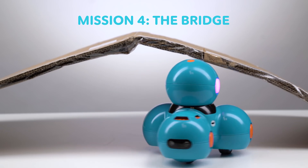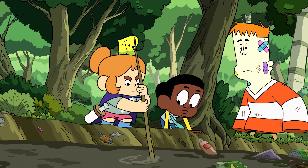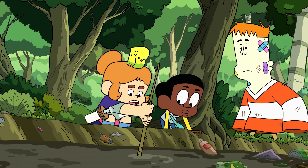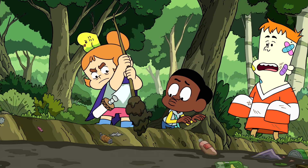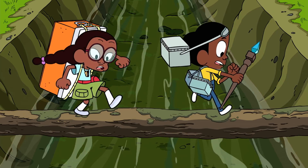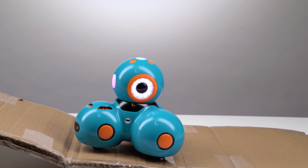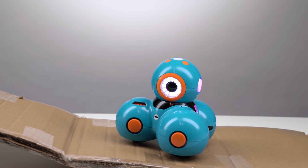Mission Four: The Bridge. Looks like our heroes are stuck at a deep part of the creek and need to get across. Whoa, this spot is deep. And gross. There's no way I'm going in there! Let's build a bridge that's strong enough to get Dash and the crew to the other side. For this mission, you'll need tape, scissors, a marker, a ruler, and lots of cardboard. Think about the type of bridge you're building, and consider things like the bridge's angle, length, and amount of material used.